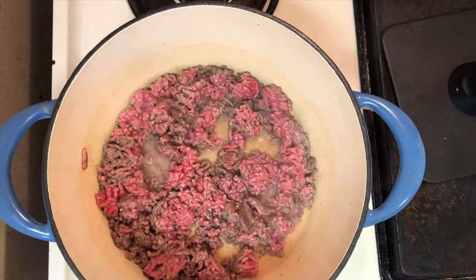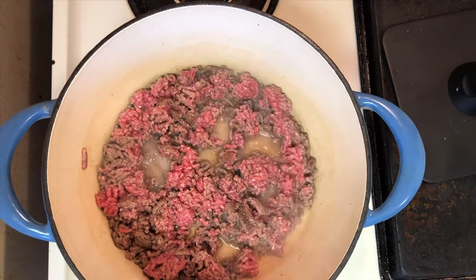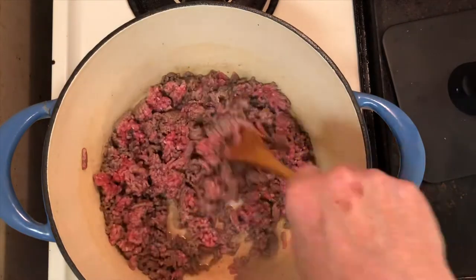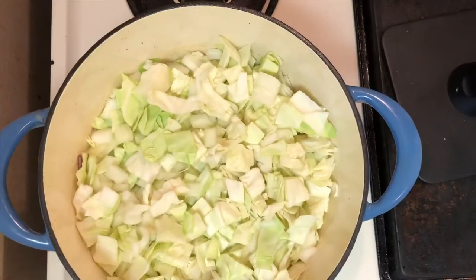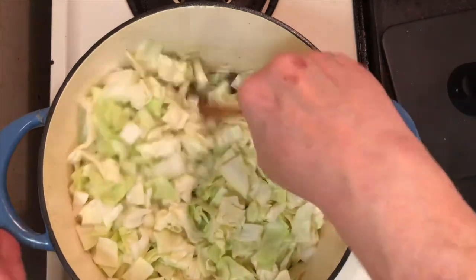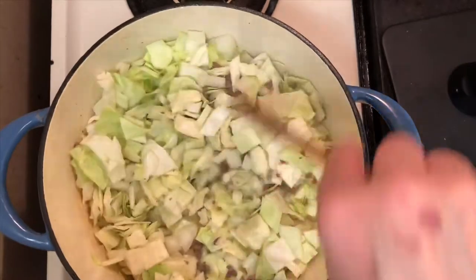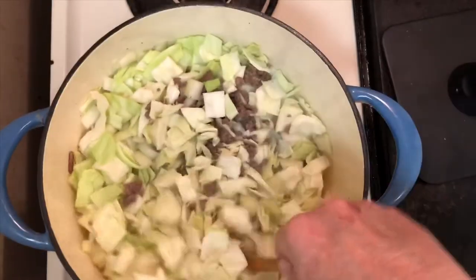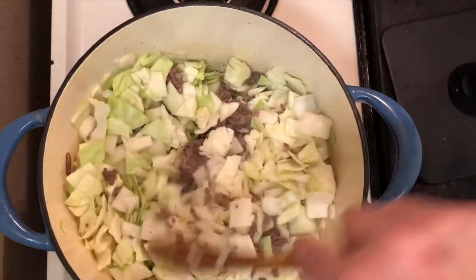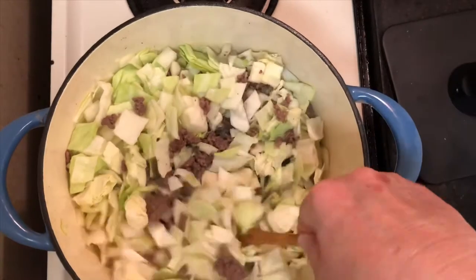While you're rendering your beef, go ahead and season it up at this time. Next into the pot is our produce of chopped onions, chopped cabbage, and minced garlic to begin sweating the cabbage and onions. We're going to sweat them for about five to ten minutes. Now that the ground beef has been browned and seasoned, the cabbage and onion mixture has been wilted.